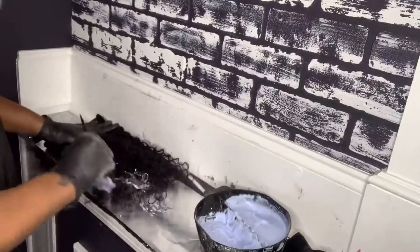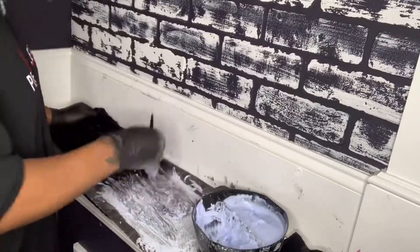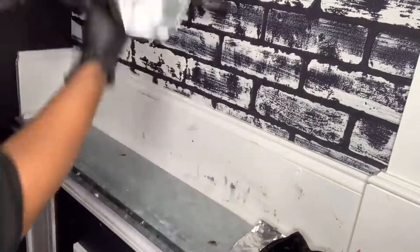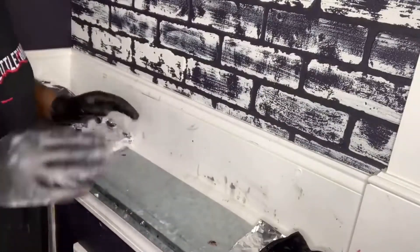Today we're going for an ombre look. Once I get done applying the bleach, I'm going to wrap the hair up in the foil and let it process. The foil does allow the bleach to process quicker, so you want to make sure you watch the hair so you don't over-process it.